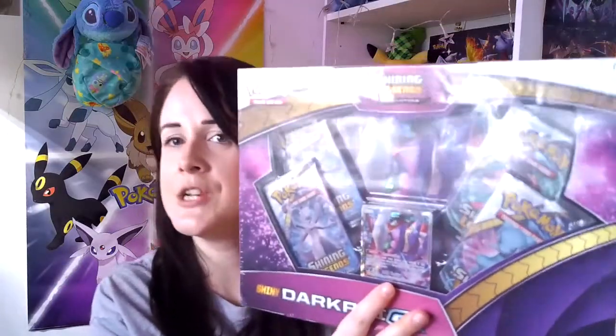Today I'm going to be opening the Darkrai GX box, which was actually released when Shining Legends came out I believe, because we've got four packs of Shining Legends which I have not opened for a long time. I'm very excited to get into the box, and there's also one I've never purchased as well, so it'll be a new GX promo I can stick in the folder. So yeah, let's get into it.